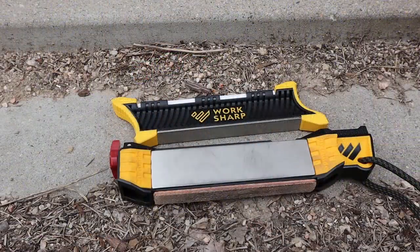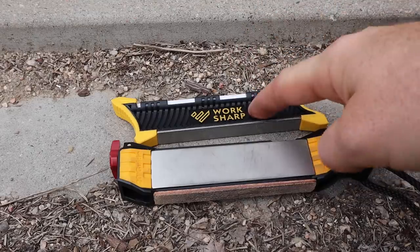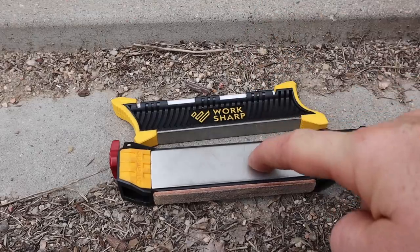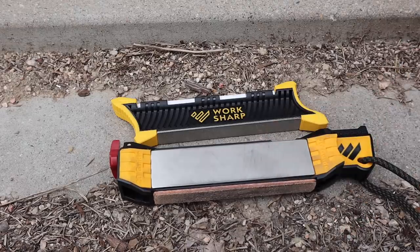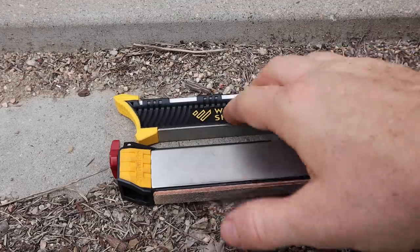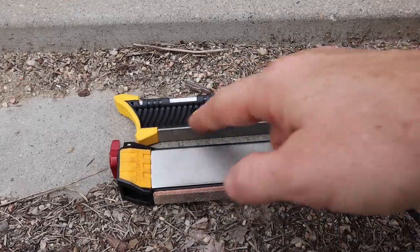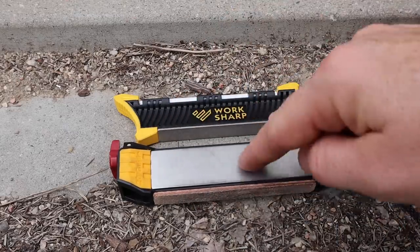We're going to hit some dimensions before we look at performance. One really big positive with the Pocket Knife Sharpener is the weight — this is 1.6 ounces versus 4.7 ounces for the Field Sharpener, so it's significantly heavier. For lightweight backpackers carrying just a pocket knife, multi-tool, or a compact Mora, the Pocket Knife Sharpener definitely makes sense because of its size.